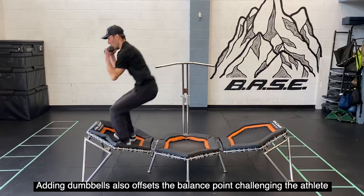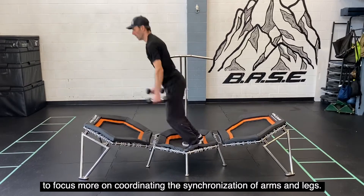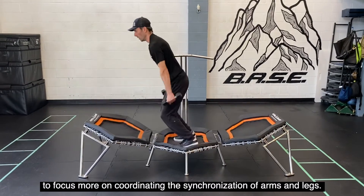Adding dumbbells also offsets the balance point, challenging the athlete to focus more on coordinating the synchronization of arms and legs.